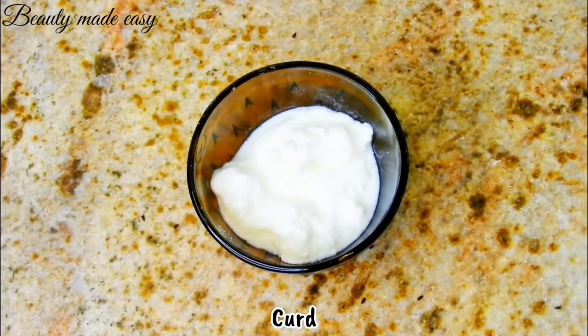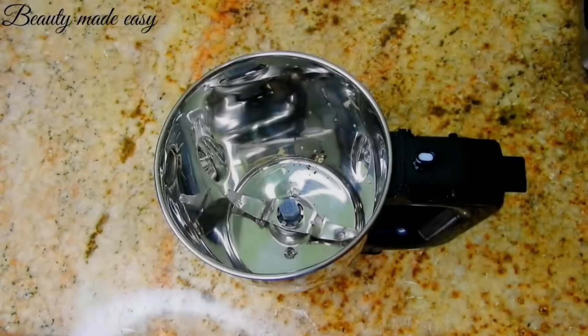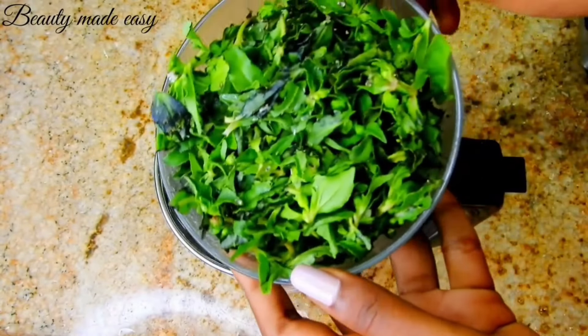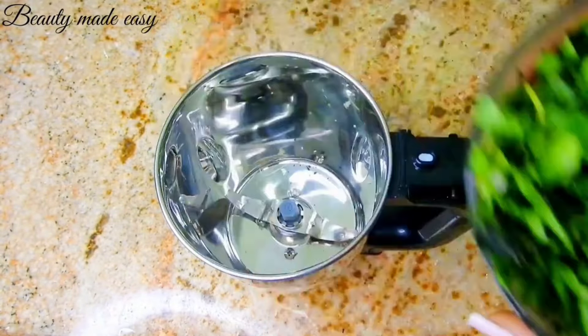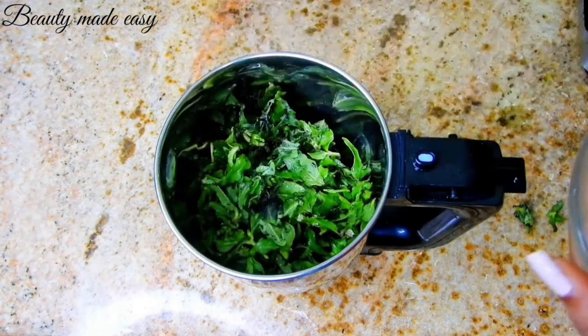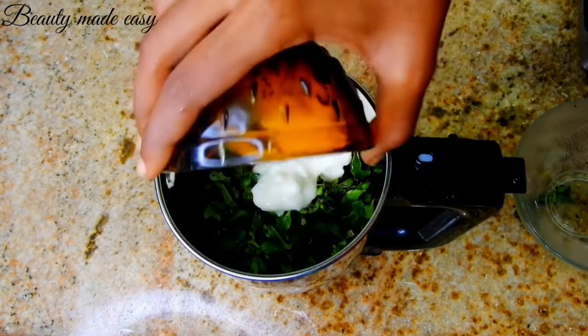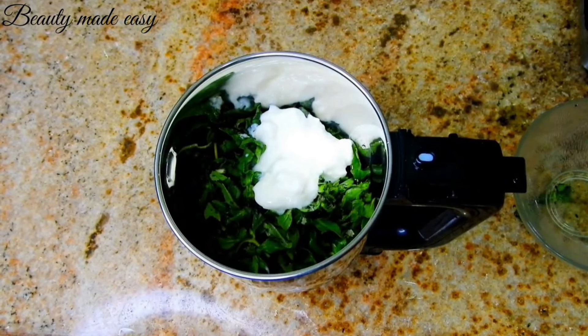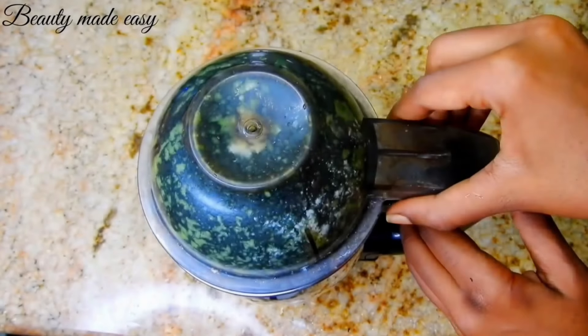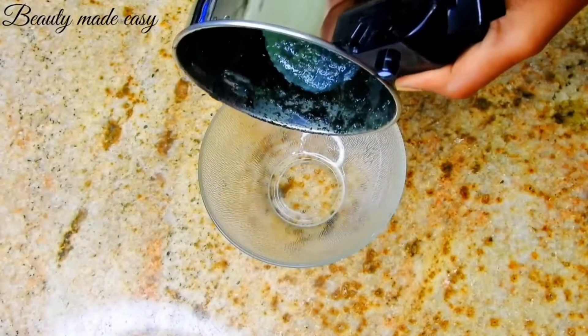We will need some curd. Curd nourishes and conditions the hair. First, wash the bhringraj leaves thoroughly to remove any dirt or impurities. Next, add a handful of bhringraj leaves to the mixer, then add half a cup of curd. The curd helps to create a smooth paste and adds its own nourishing properties to the mask. Blend the ingredients together until you get a smooth, consistent paste.